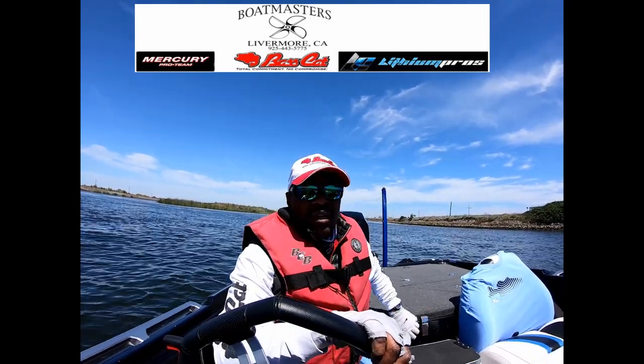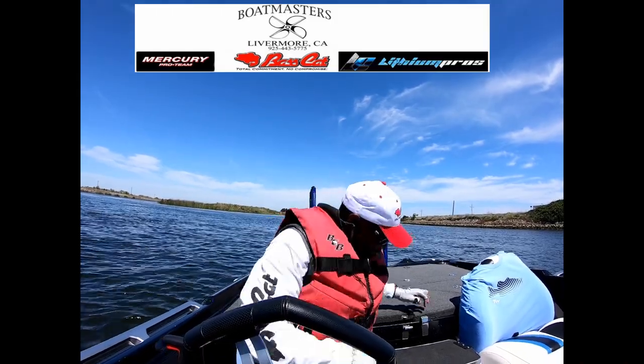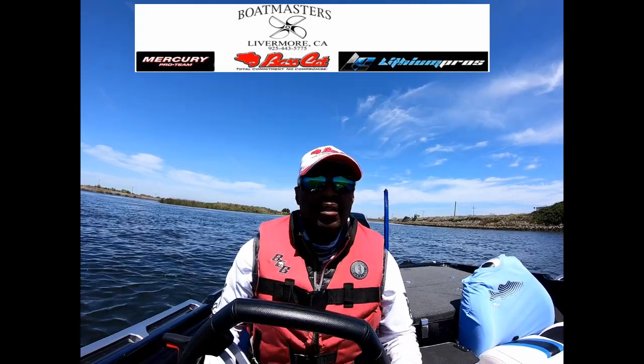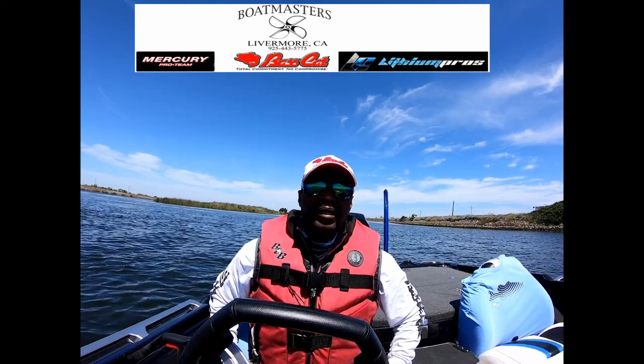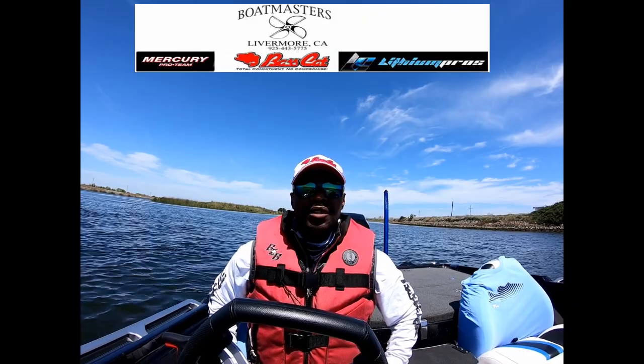Bone dry. We're going to see how we do today. It's been a while since I've ran her hard — been on lockdown with the COVID. So let's just see how she runs. And I tell you what, this is better than sitting in the house social distancing, right?